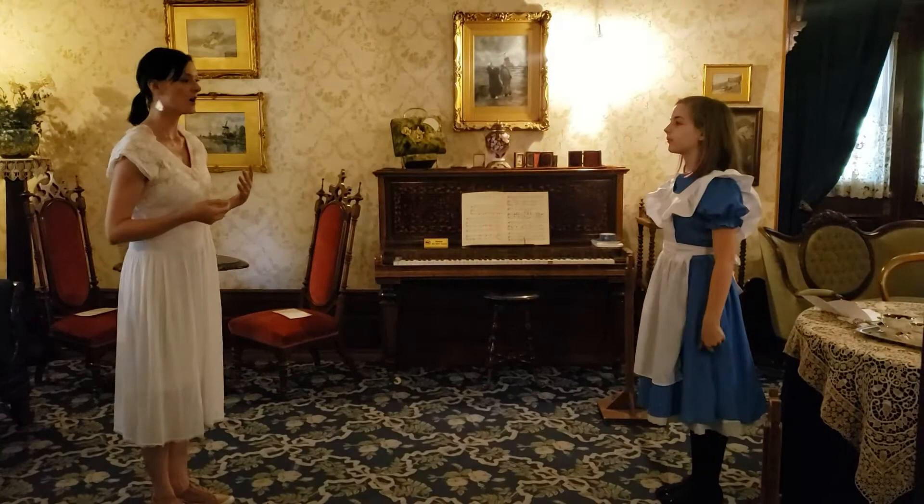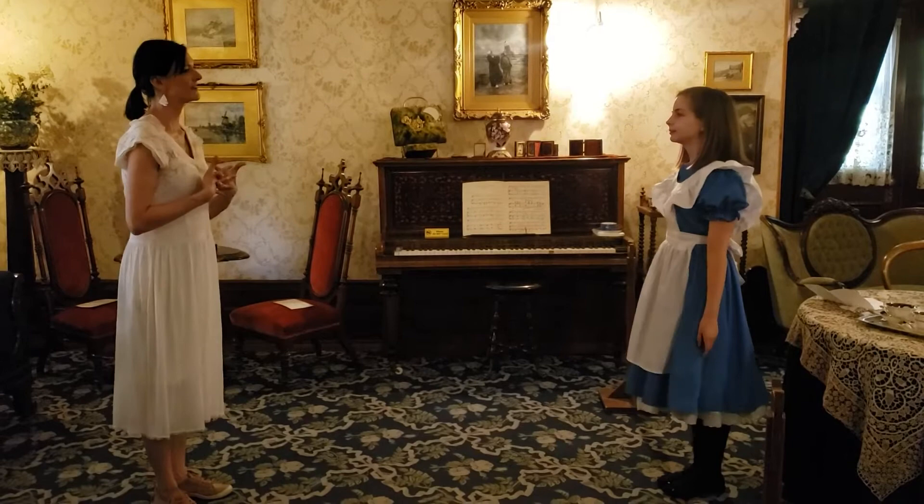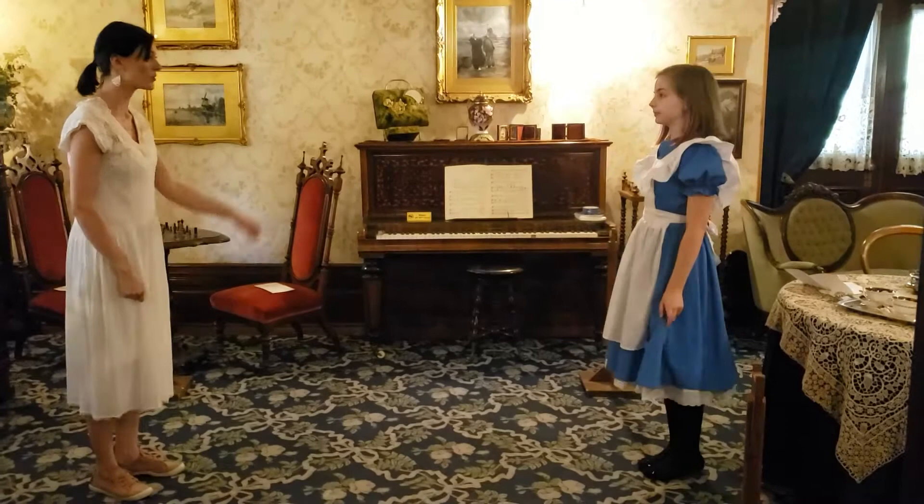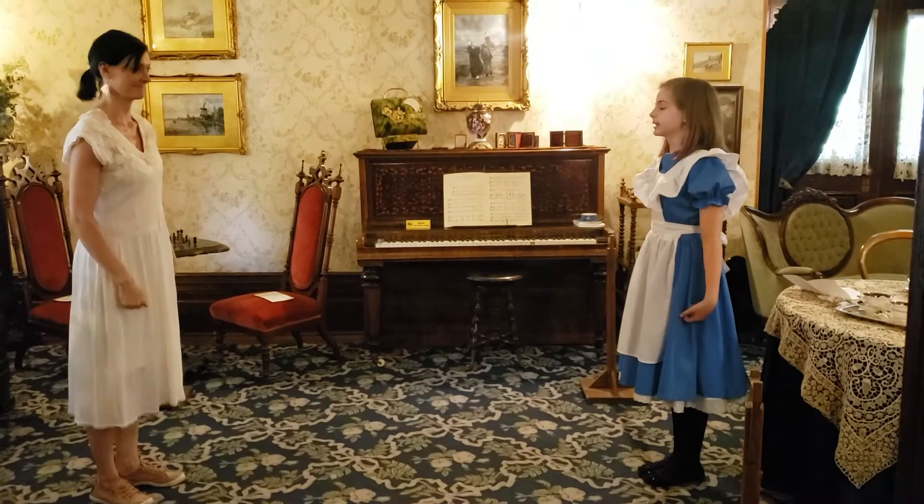This is called the Quarantine Quadrille. Is that a real 19th century dance? Well, it's not a real 19th century dance. I've adapted it for our quarantine time so that we don't actually have to touch hands and don't really come in contact with each other. And there are only two of us — as for the quadrille, it would be danced with four couples, so eight people. Great, let's get started.